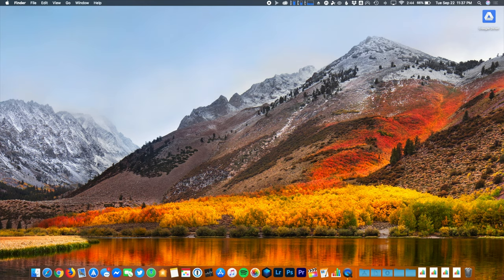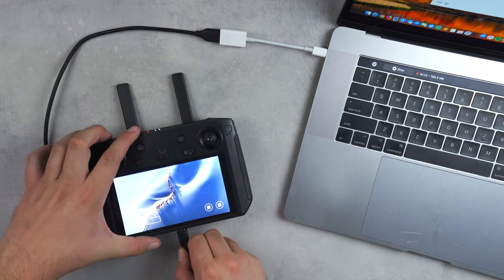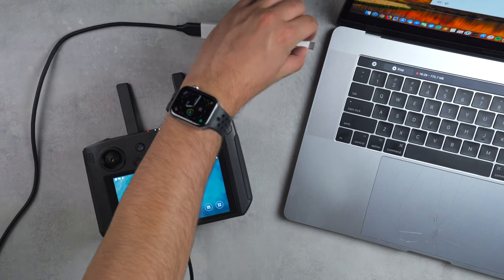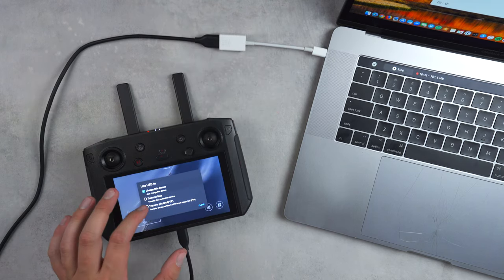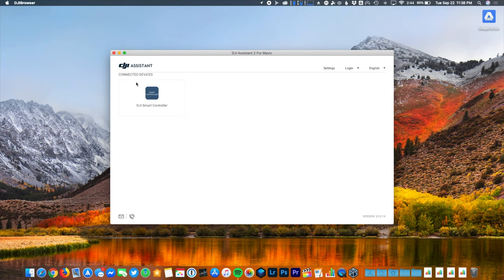Once that's completed, open up the DJI Assistant app, which prompts you to plug a device into the computer. With your USB-C cable handy, plug the smart controller into your computer. I found that you should plug the smart controller in first and then plug the cord into the computer second, or else it won't recognize it. Maybe that's only been my experience, but once it's plugged in the software will recognize the controller.